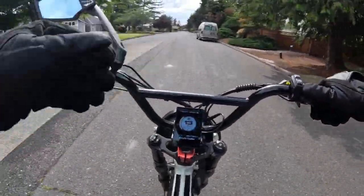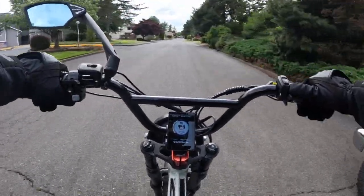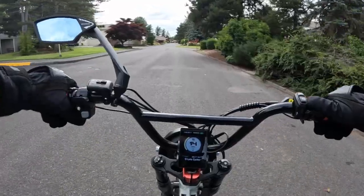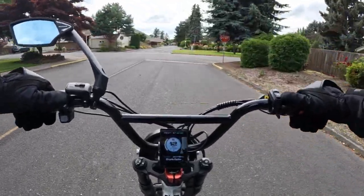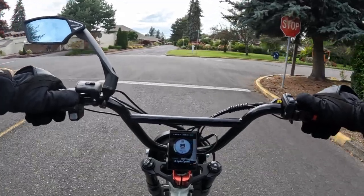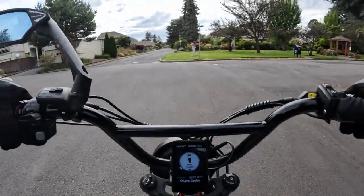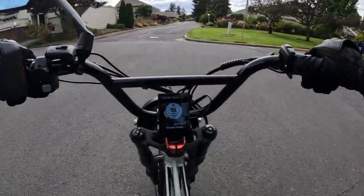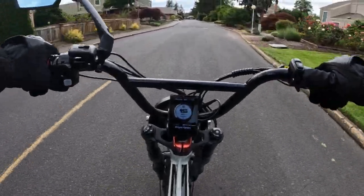Like I say, strictly off-road. This would not be like what I'm doing now with the Lyric Graffiti here, riding on the road. So then I started thinking, what can I get? What can you get out there for, say, $4,000? Let's draw the line at $4,000 or less.